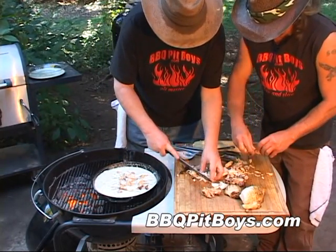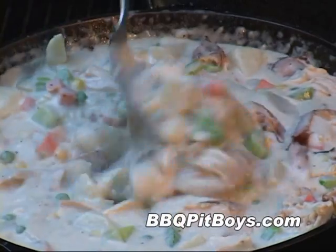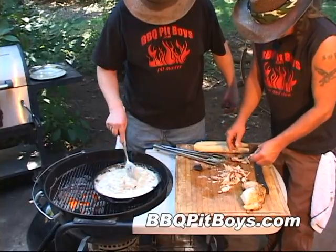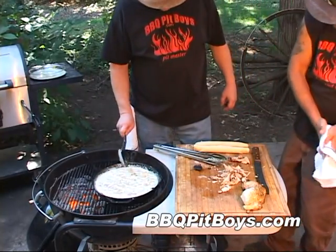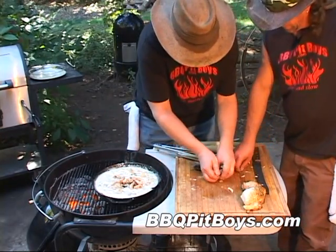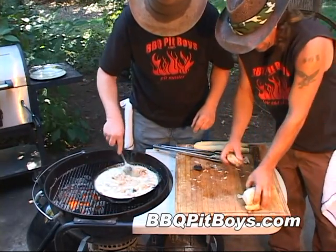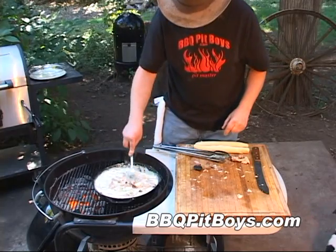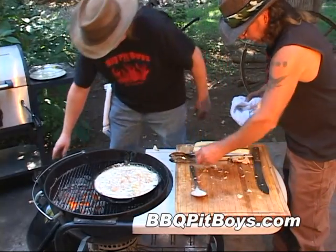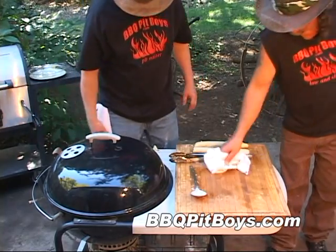And we got both chicken thighs and chicken breast, which adds plenty of flavor to this pie. It's getting nice and thick. Let's put the cover on the grill and we'll let this simmer for a few minutes to get it nice and thick. A few more minutes have gone by — take a look at that. You smell that? It smells good. It's time to make up this pie.